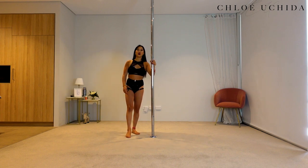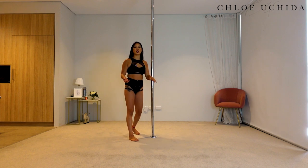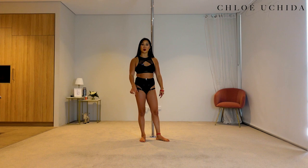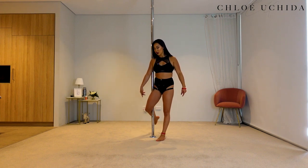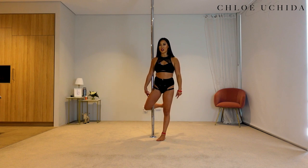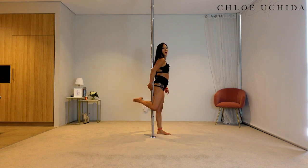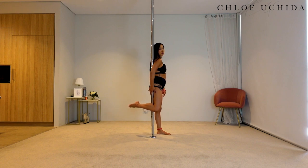If you feel like you're not having enough grip, it might be because you're not kicking your ankle up enough. Really think about the engagement in your hook knee — you're trying to really hook your knee pit onto the pole and then kick your ankle all the way up towards your bum as much as possible.